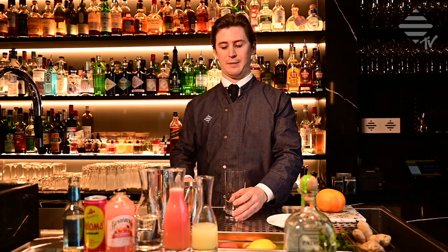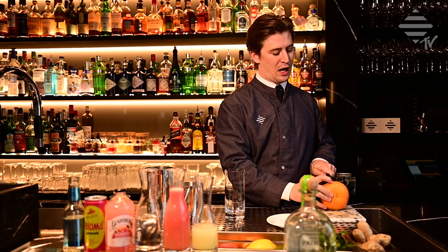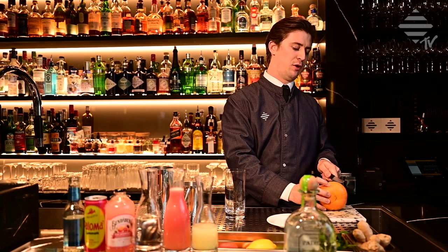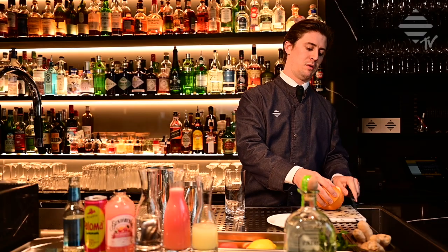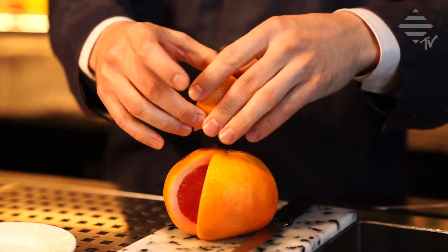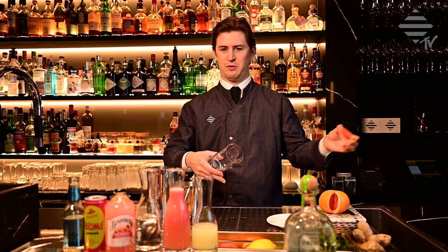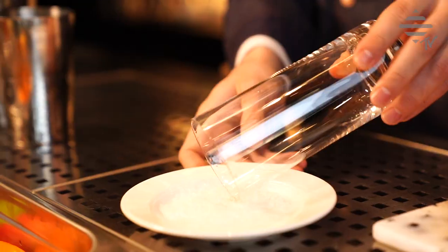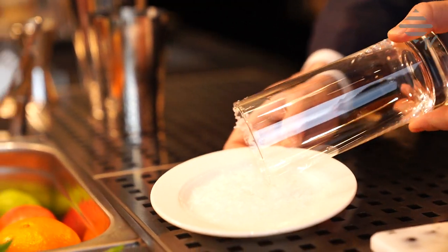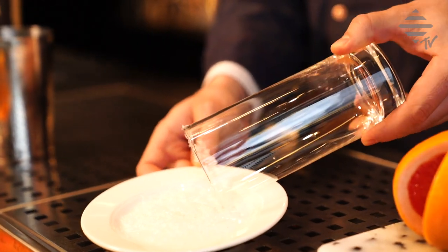We start this drink by cutting a wedge of grapefruit. We're gonna salt rim the glass — if you prefer no salt, just leave it. We use sea salt, some nice flakes.